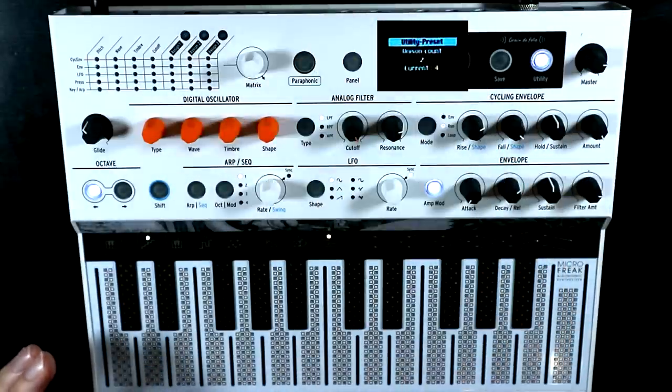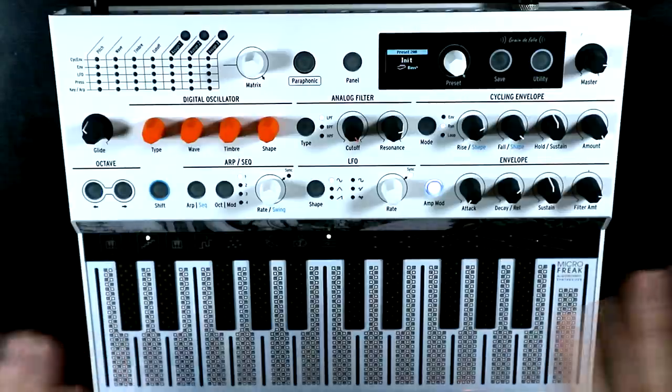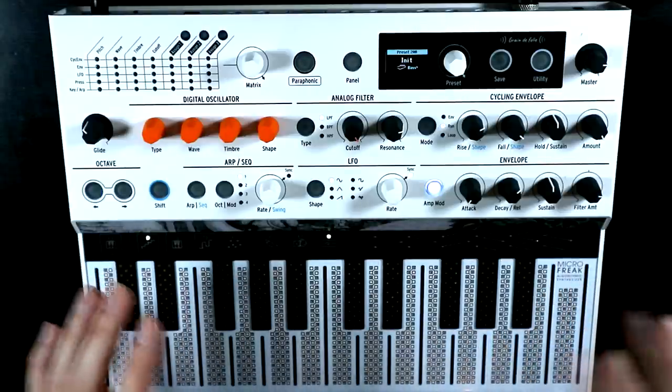Just one final thought: to turn it off, just tap the Paraphonic button again. Okay, so let's check out these Noise Engineering oscillator types.